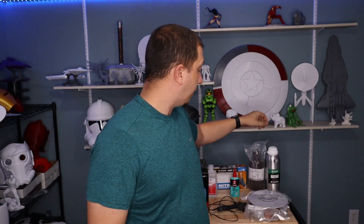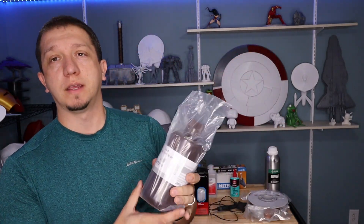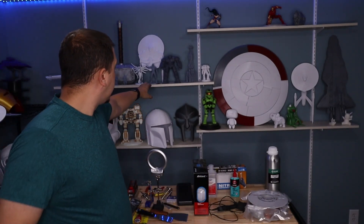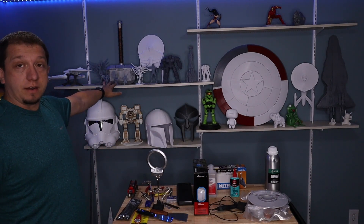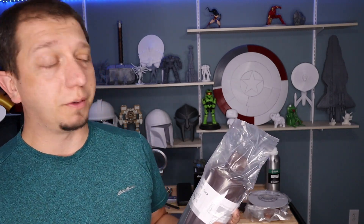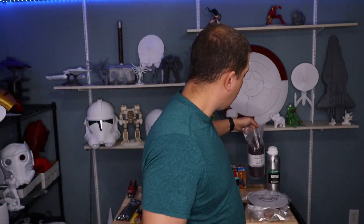Of course, a resin printer needs resin. I use two different types. My standard is Elegoo's standard photopolymer resin — it looks great. You can see Iron Man and some of the other models on the wall done in gray; it looks beautiful and takes primer really well whether I prime it black, white, or gray. It's been at the forefront of my printing for a while.